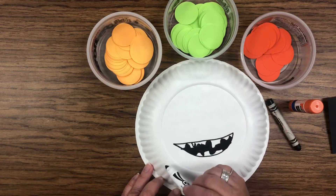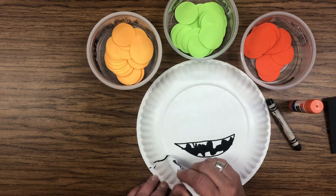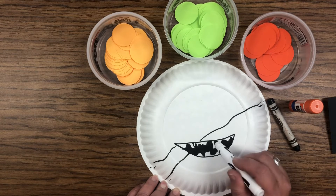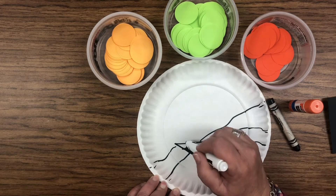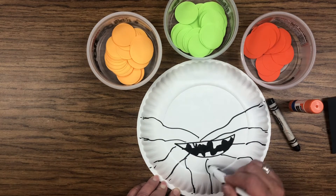You can make some of his teeth have cracks in them if you want, because he's been in the grave for a long time. Or if you don't even want to make teeth, you don't have to. The next thing you're going to do is make some stripes where his bandages are. Start on one side of your plate and just draw lines across — don't draw over the mouth, draw around the mouth. You can make some go down and some go across.